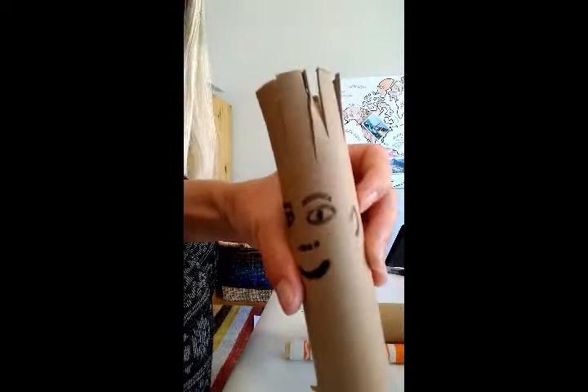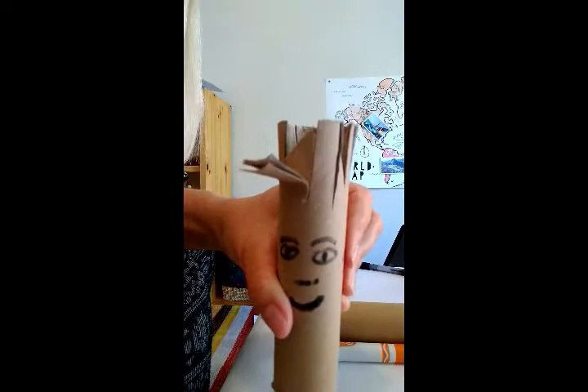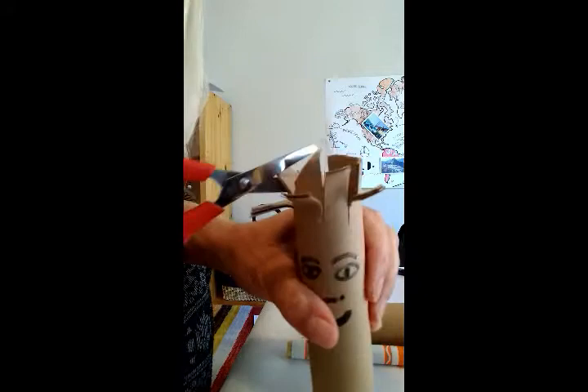So here we go. Now we have a nice haircut. But now we have more than that — what we can do is cut this. And you can be creative: do short, do long, or just move the hair. You can do little hair, cut. Les enfants adorent ça.